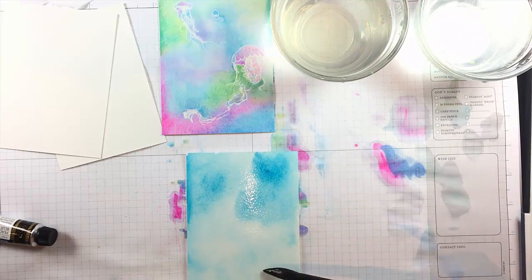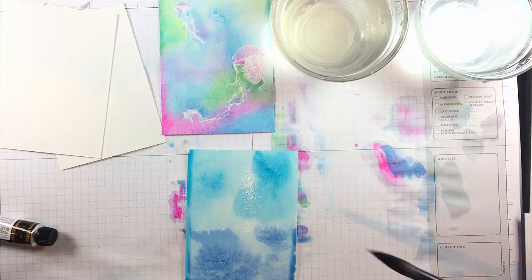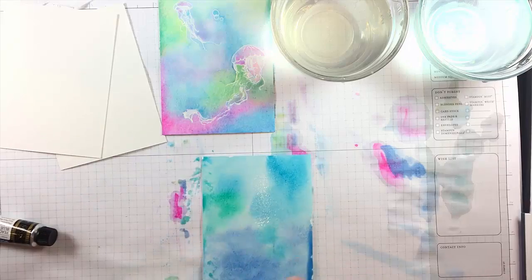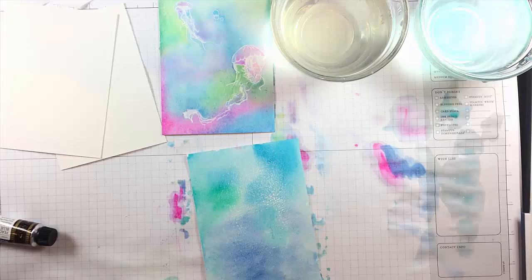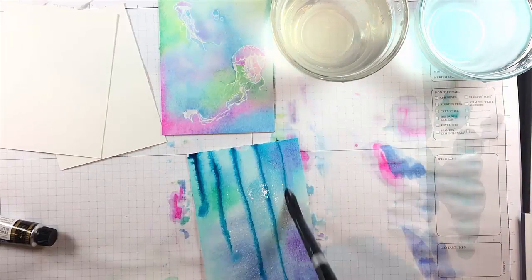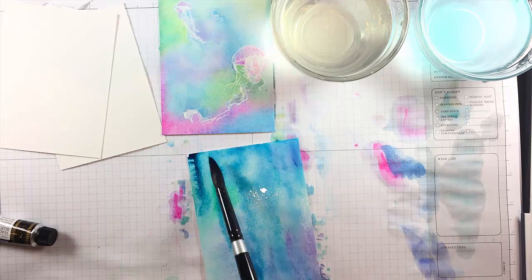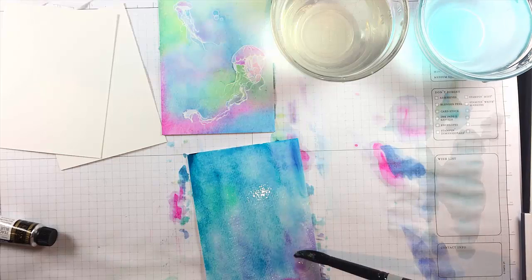Now I'm going back with several different blues for the second background — I just wanted to crank out four of these. This is 100% cotton paper. I'm spraying the back of it here to make it flatten out just a little bit. That's a great tip if you're working with watercolor paper that's warping a little bit. The 100% cotton really makes a big difference because it will hold on to that water and stay wet and let you work with it for a long time.